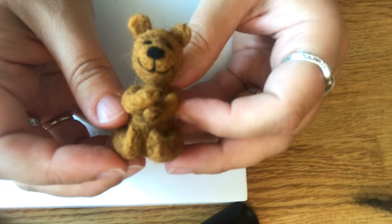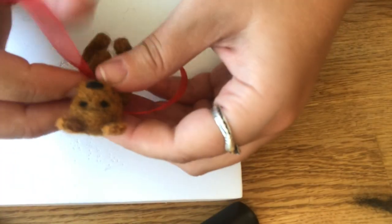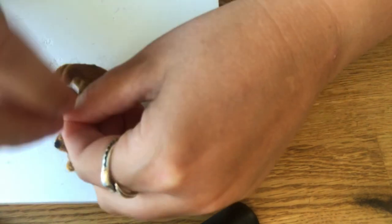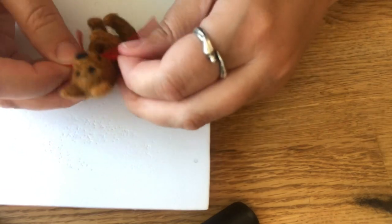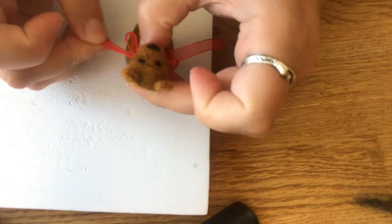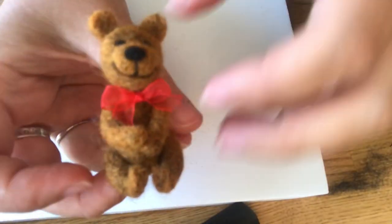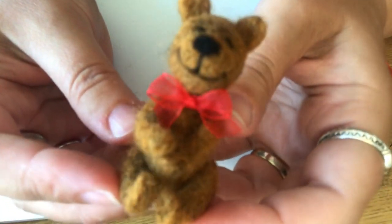Once he's almost complete, we're just going to tie a nice little red bow around his neck. These make really, really cute Christmas tree ornaments if you want to make a little gift for friends or something like that. Just put a little string in the top — really, really cute.